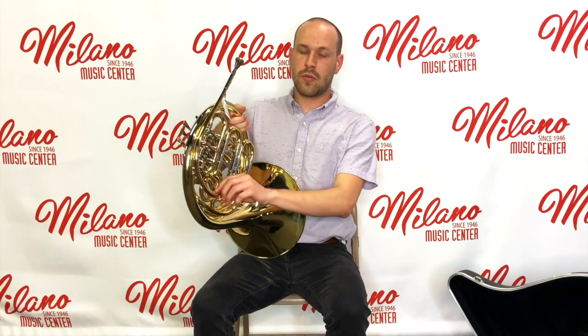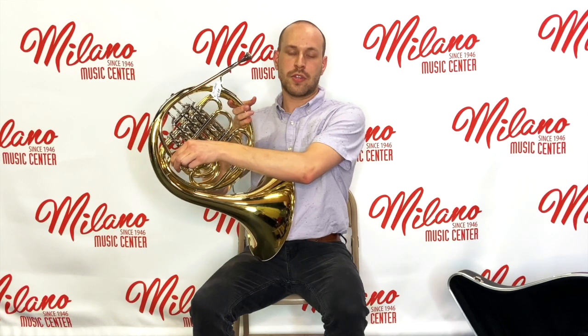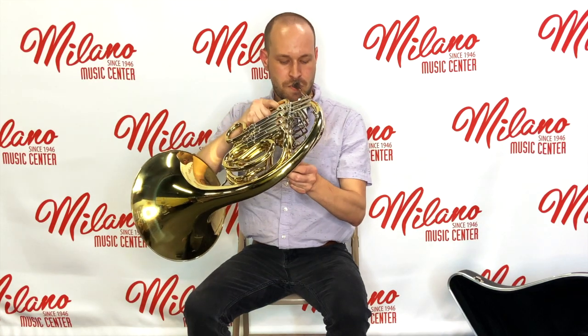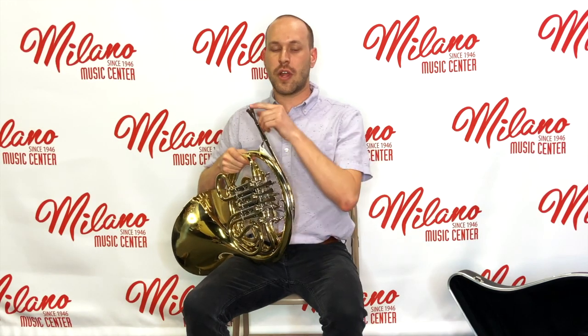After the end of a long day of playing, you'll notice a good amount of condensation in your instrument, and it's important to empty that out before you put your instrument away for the day. Luckily, we have water keys, and these allow us to empty the condensation out of the instrument. A great way to empty these out is to press them and then blow air through the instrument. A nice trick is to put your lips a little bit on the outside of the mouthpiece to avoid making sounds while doing this.